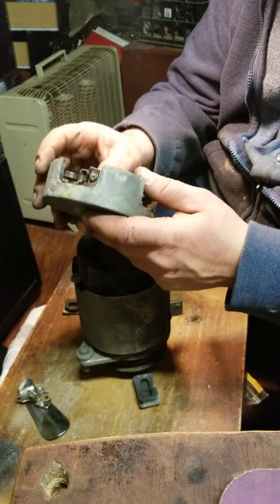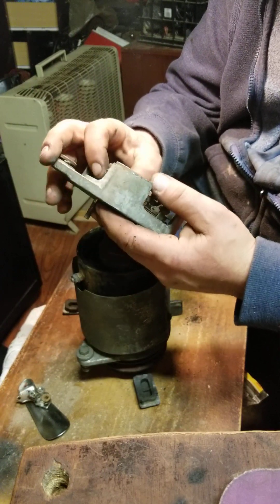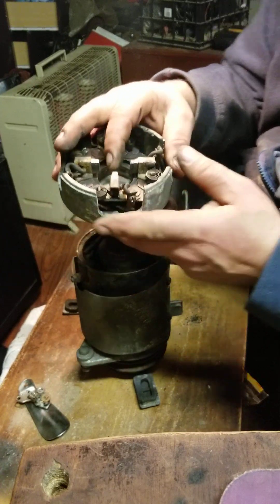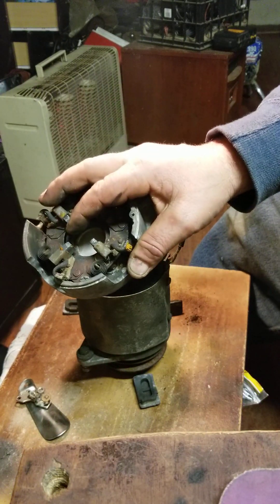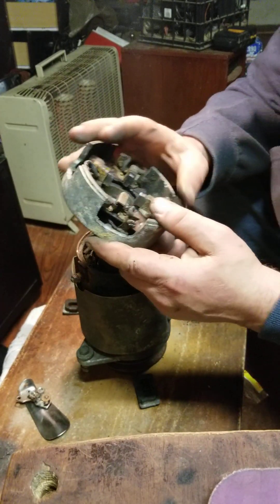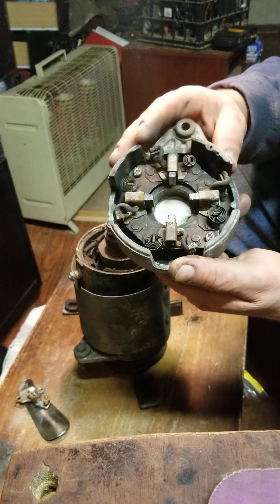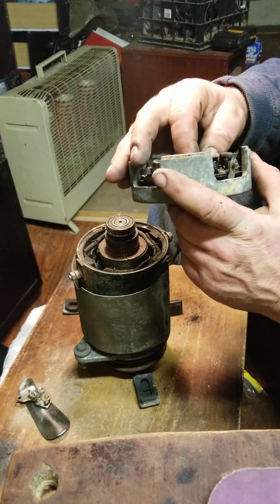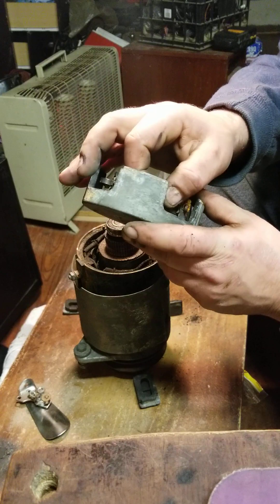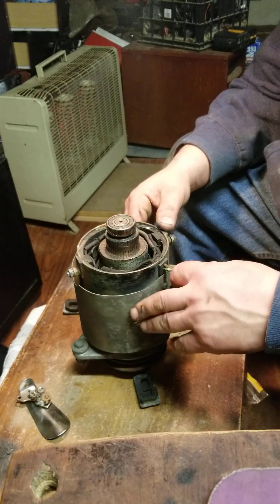We've got a problem here — look at that. That spring is broken, so we'll have to fix that. It looks like we're still rolling here. One, two, three — this one needs some work. Why don't we go ahead and take this all completely apart, because some of these springs may be weak. Who knows how long this has been sitting. We'll just go ahead and rebuild this all together.